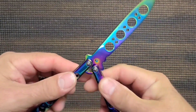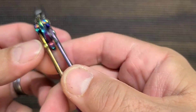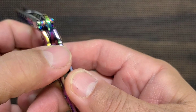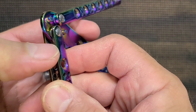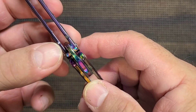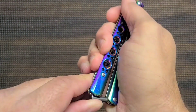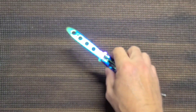I feel like that stop pin hole there is not cut as deeply as it needs to be, and maybe that one isn't either. We could fix that — I think I'm going to do that. We're going to fix that right now.